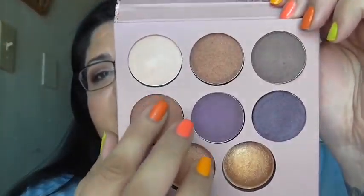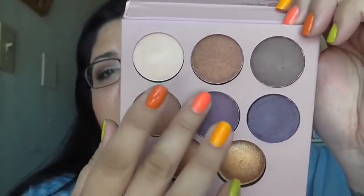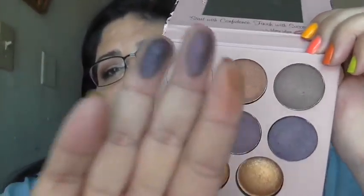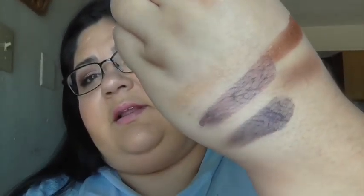Let me swatch the second row for you. Here is the second row — this one's a brown, it's a purple, and it's another purple. And those are those three colors right there, and that's them swatched.